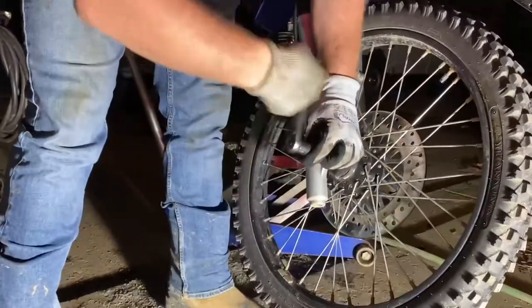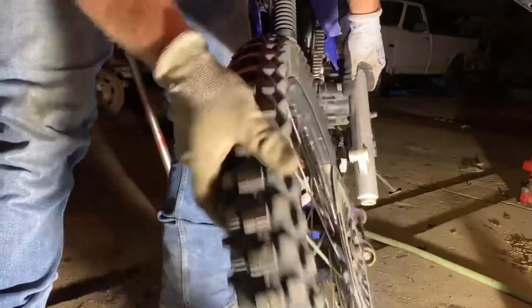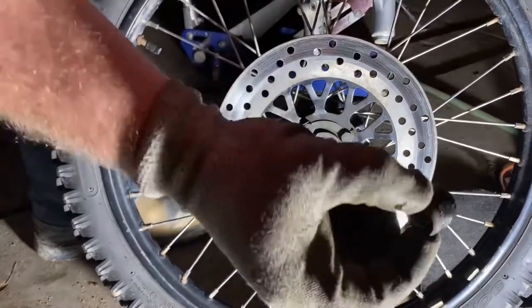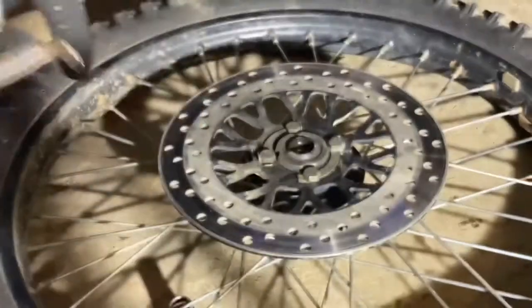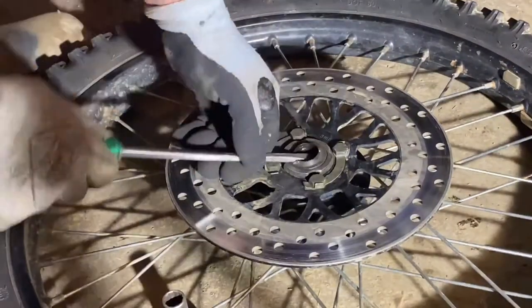Your wheel is just going to fall out of there like that. Next we're going to remove the spacer on the disc brake side, then pop that seal out with a screwdriver — simple as that.